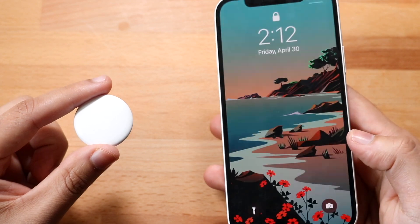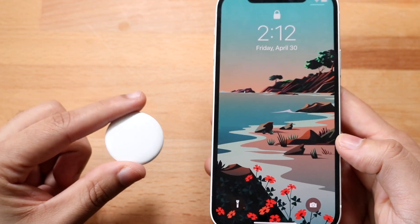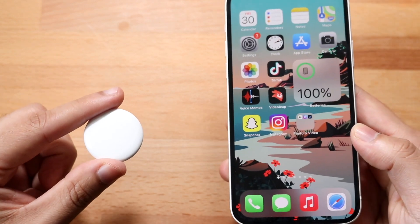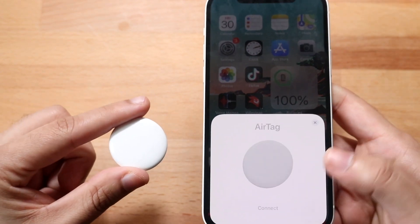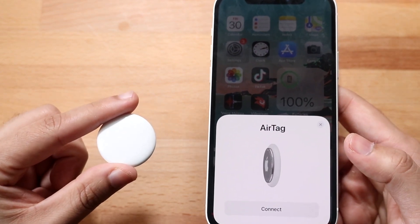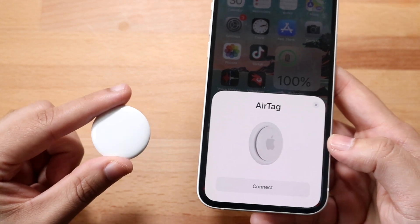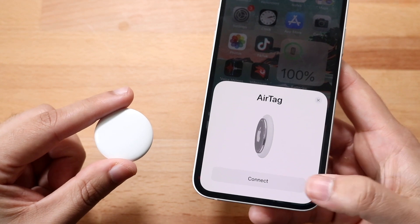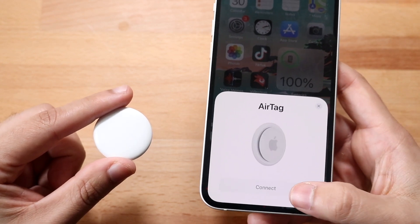As soon as I turn the screen on for my iPhone, you will see a little pop-up come up on my iPhone 12. Now I did have to unlock it. As you can see, automatically — just like with AirPods or anything like that — you will see this little AirTag pop-up come up on the bottom. And that's all you have to do is click connect. So let's go ahead and click connect.